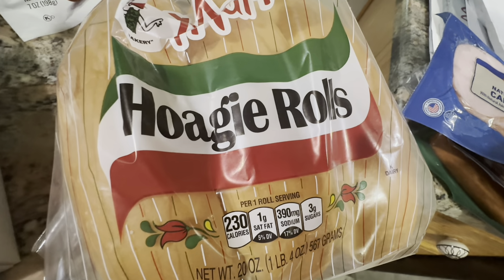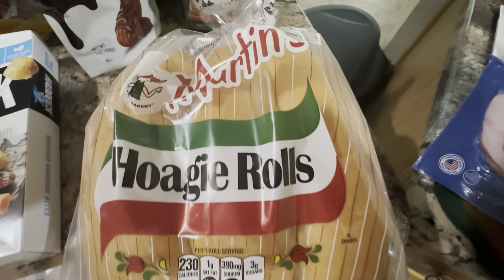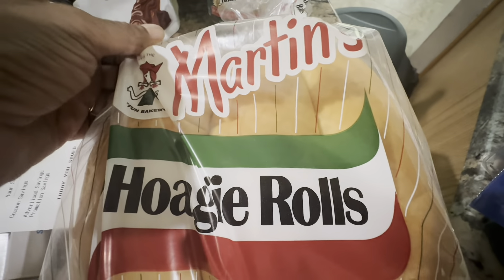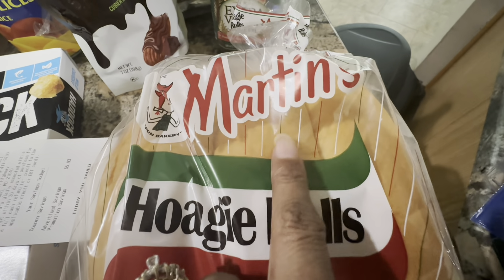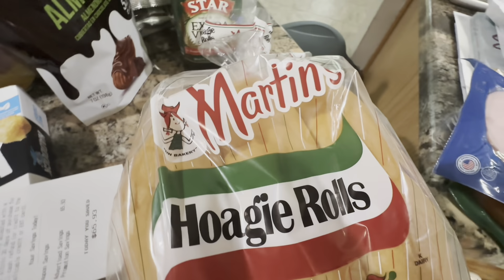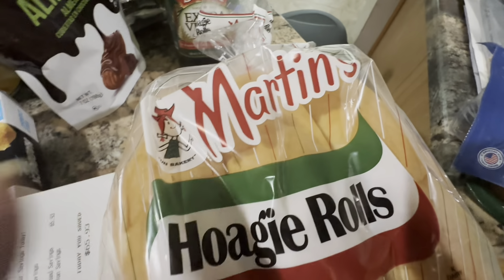Martin's is the brand that Dollar Tree has switched to — they don't sell the $1.25 bread anymore, they now sell this brand in Dollar Tree for about $3.99. But I'm not willing to pay $3.99 at Dollar Tree for bread, so I don't buy it there.